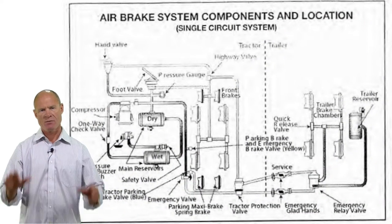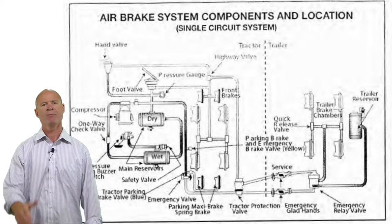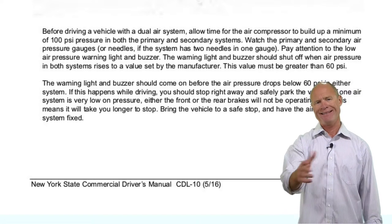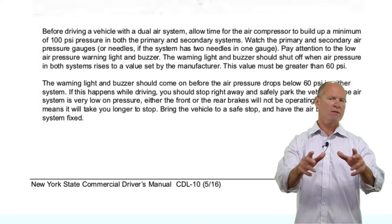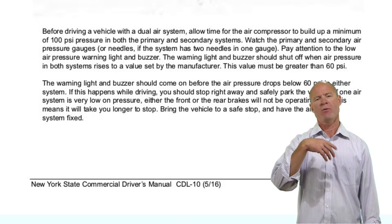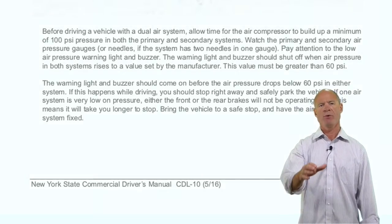The secondary system operates everything in front of the driver and the primary system operates everything behind the driver. There are two needles or two gauges to tell you the service pressure in the system — one for the secondary, one for the primary. If one system fails, the other will continue to operate normally.